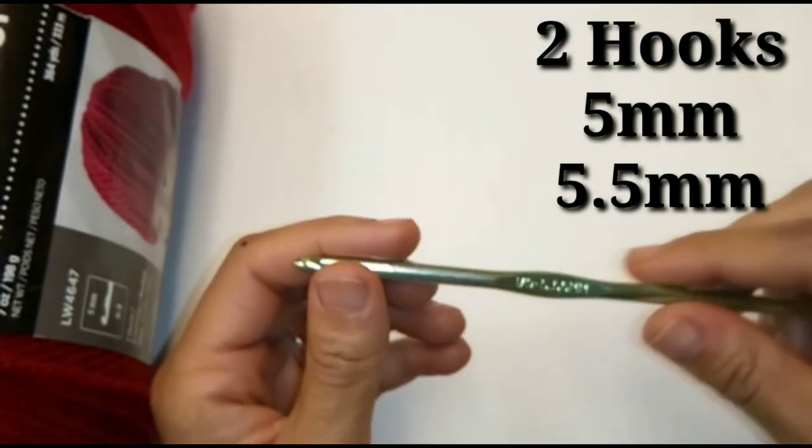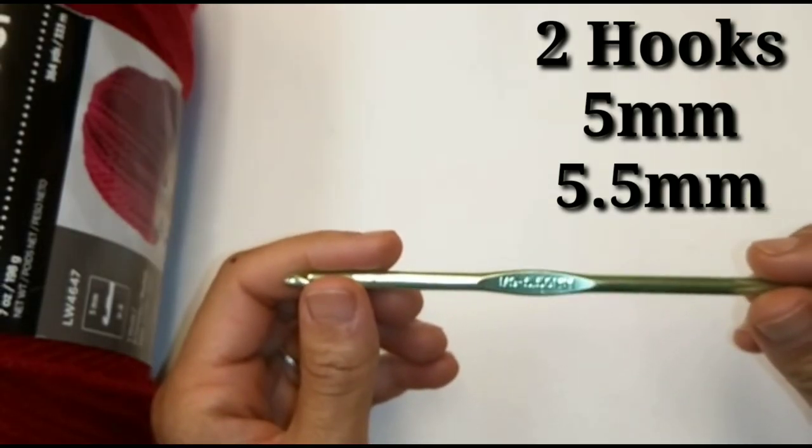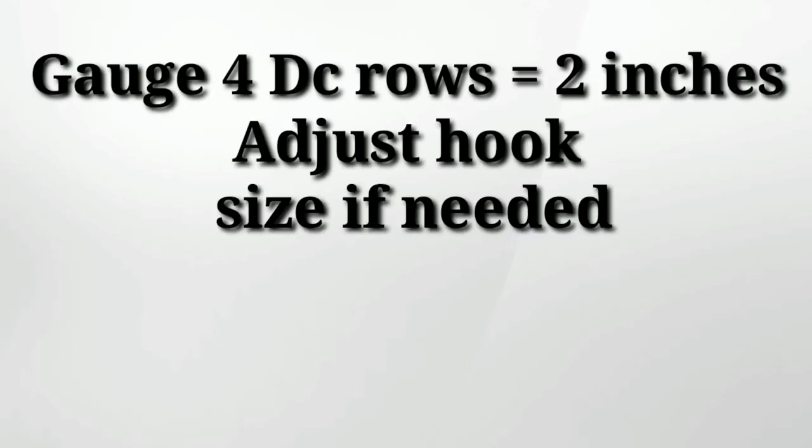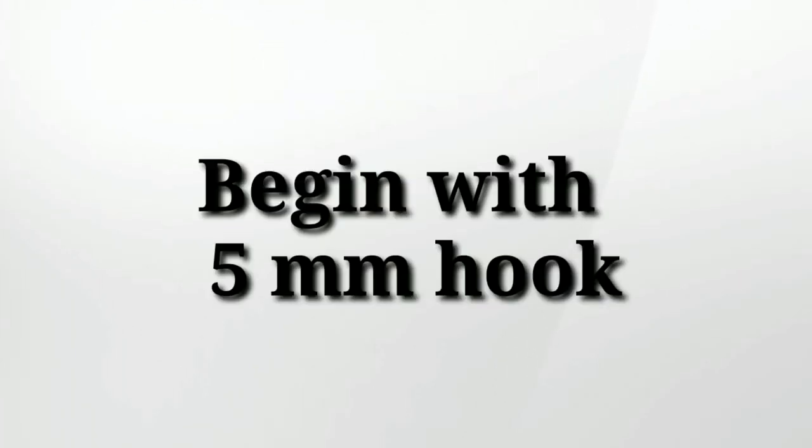I always provide you with timestamps for easy navigation through this pattern. And if you stay tuned to the very end of the video, you can watch a short vlog on how I've created this pattern. Today we're using two hooks: a 5mm and a 5.5mm crochet hook with worsted weight yarn. The gauge for this pattern is 4 DC rows equals 2 inches. Adjust your hook size to get the correct gauge. We're going to begin with a 5mm crochet hook.